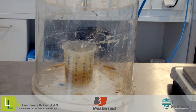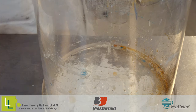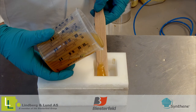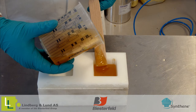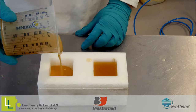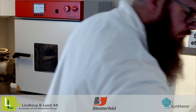For details about pot life and maximum casting thickness, refer to the technical datasheet. When pouring your mixture into the mold, it is important to be gentle so that you do not create turbulence and create excess air bubbles in the mixture. After casting, it's time for curing. Let your casting gel at room temperature.